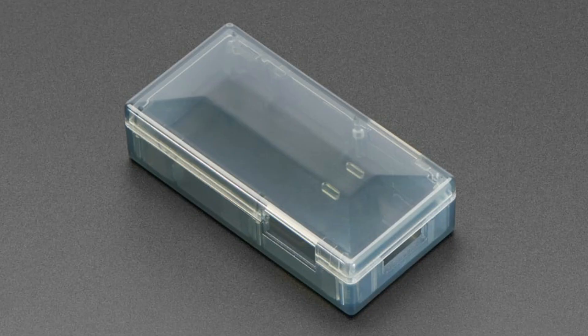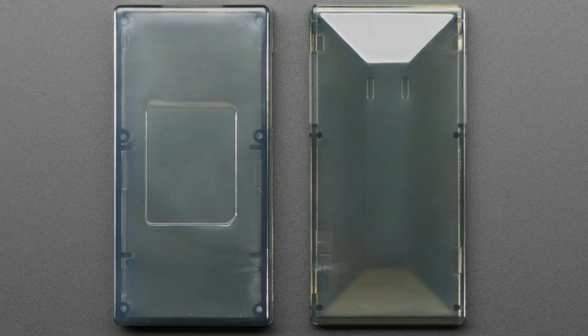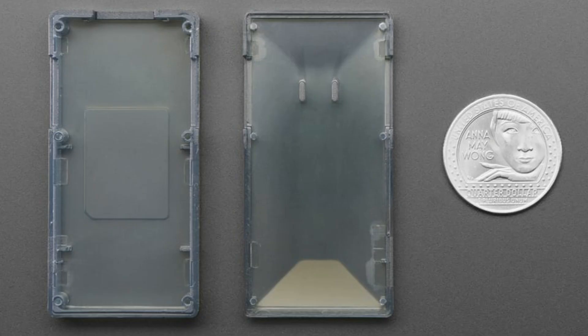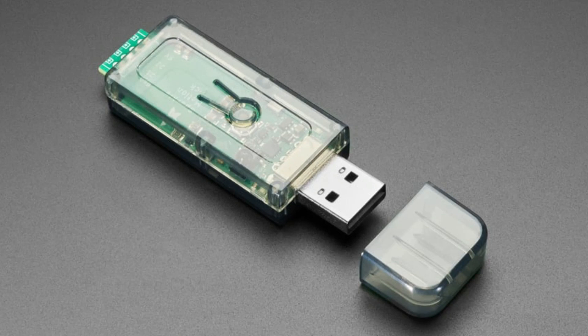These are used for like some off-the-shelf gadgets, but they're very inexpensive. They're translucent, which I love because you can always put an OLED or TFT or LEDs inside and you can see them. No tools are required to put them together. I'll show them all on the overhead.